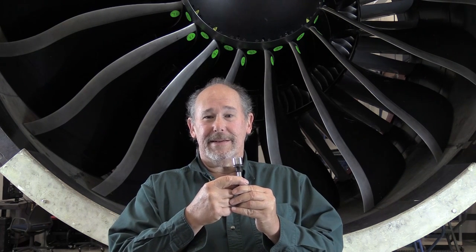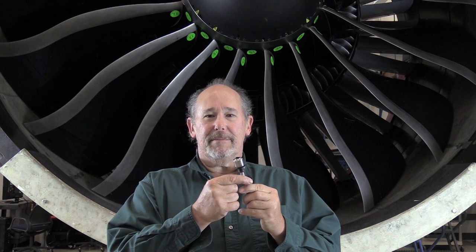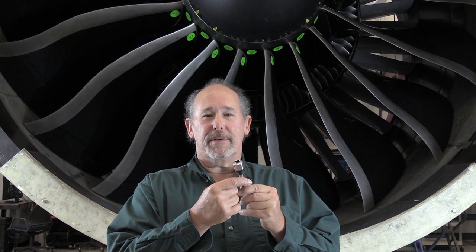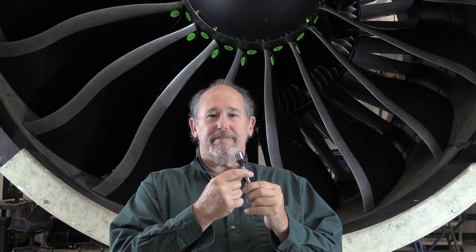If the teeth are not engaged, you can loosen it and tighten it back down until it does engage properly. The fourth item is do not over-torque — use a torque wrench. The torque value is very low for these plugs, so we must make sure we get it right. That's it for this Maintenance Minute on the GE NX boroscope plugs. Thanks for watching and we'll talk to you later.